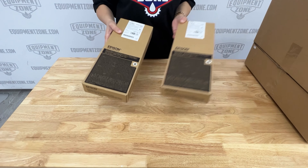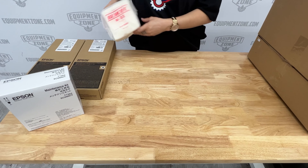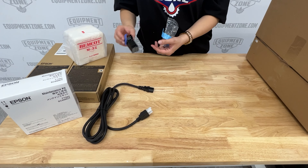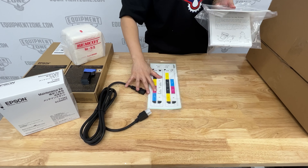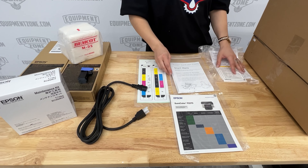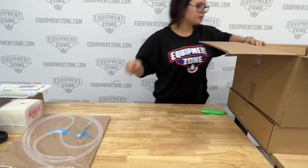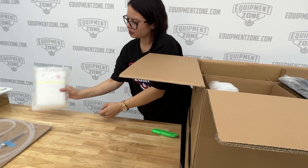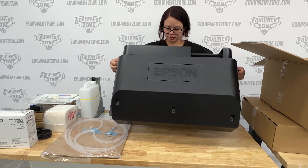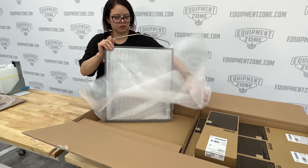Unpack and make sure you have the following items: maintenance liquid, maintenance kit, microfiber cloths, power cord, ink charging unit, ink labels, limited warranty, setup instructions and caution label, waste ink tube, tweezers, zip ties and cable clamps, waste ink bottle and waste ink bottle holder, rear cover, and grip pad tool.